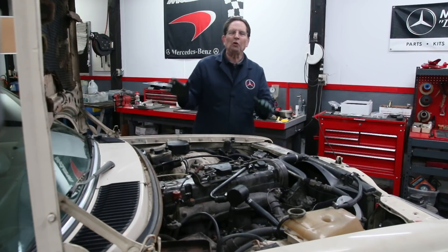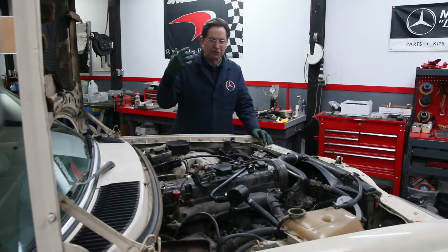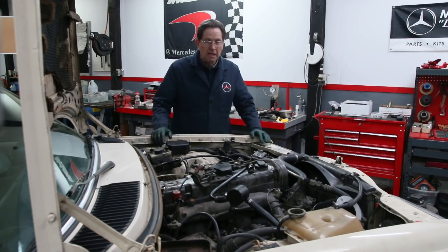I'm beginning to believe that these old Mercedes diesels that are broken down are kind of attracted to me. They kind of follow me around or come back. This one was one that I worked on probably 15 years ago, and here it is again back at the shop — just like Digby — but this one is terminal.